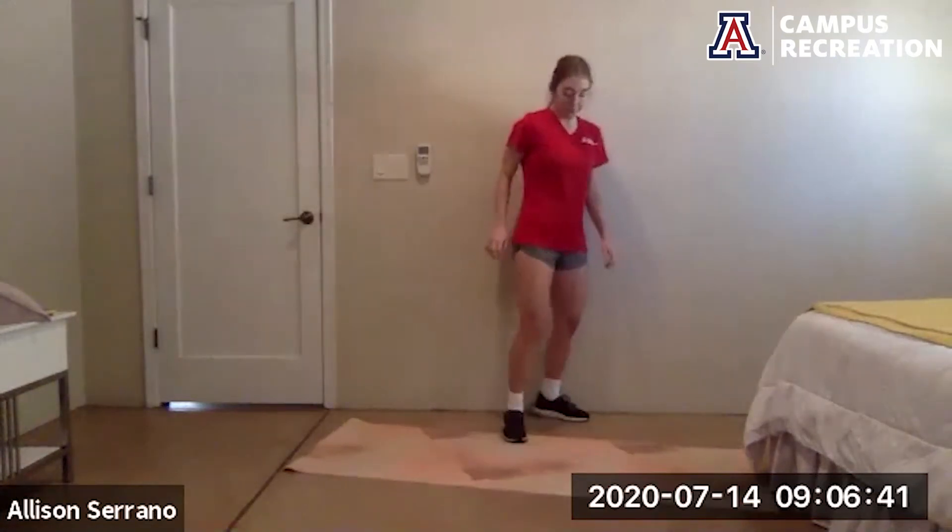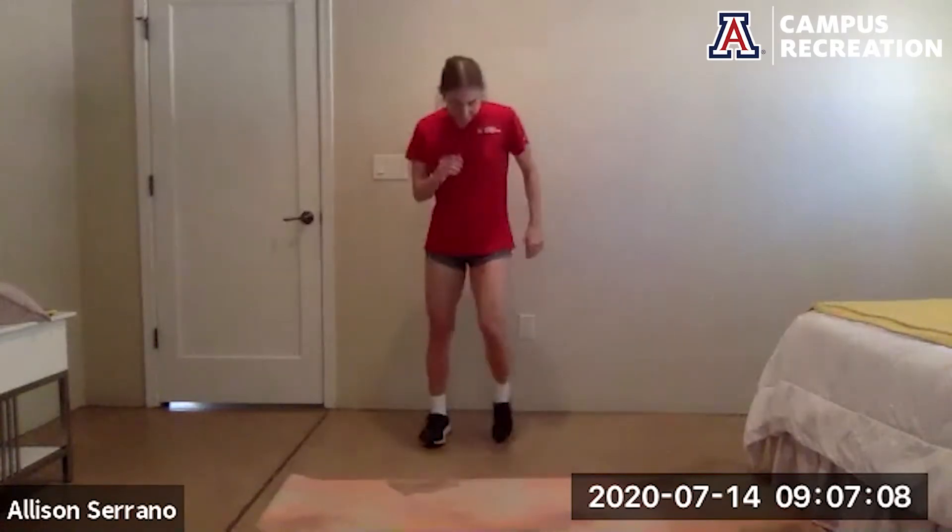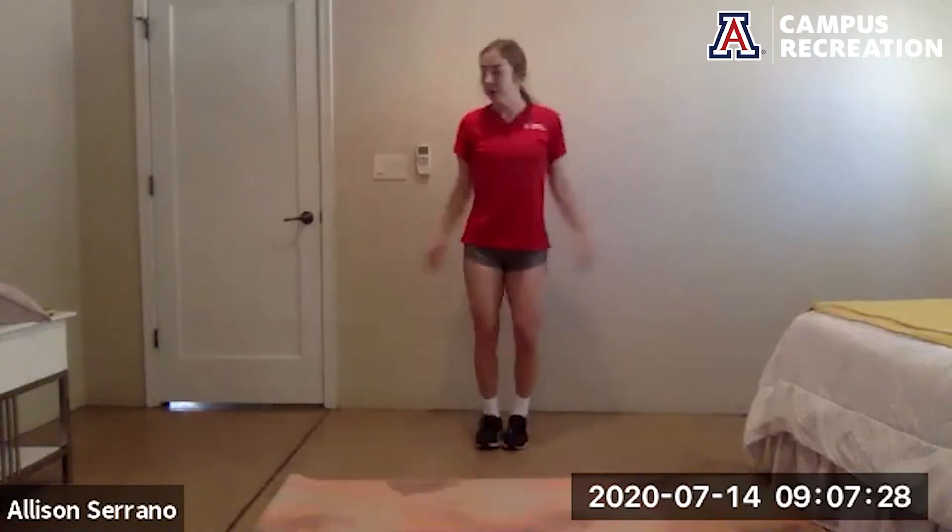We're going to get our heart rate up. First thing we're going to do is bunny hops — on the toes, nice and light. Option here to stay on the floor and just raise your heels up and down, or shift the weight from one foot to the other. Jumping jacks — hands come up, feet come out, hands come down, feet come in. Option to take the jump out: bring one foot out at a time, hands up overhead.